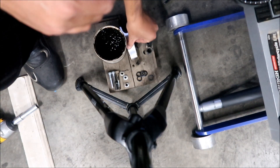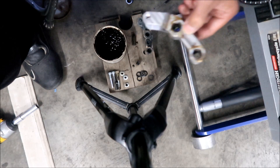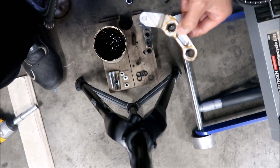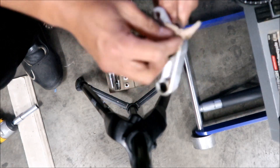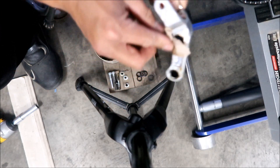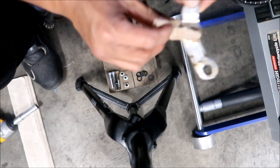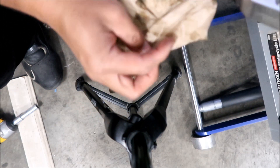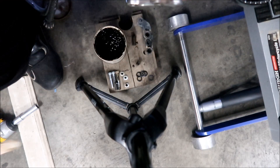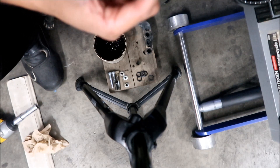I'm done — it should be good now. These bearings are brand new so it doesn't really matter which one you put in. I'm going to clean off all the extra grease — it's really nasty. Packing it with grease takes longer than actually installing the thing. Make sure you work somewhere clean — there's a bunch of dirt that got on it here.